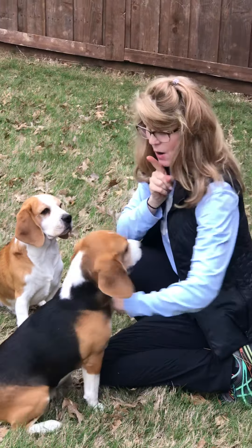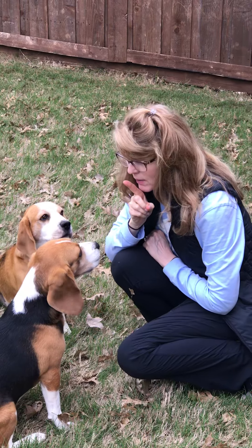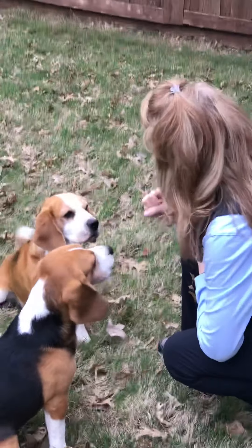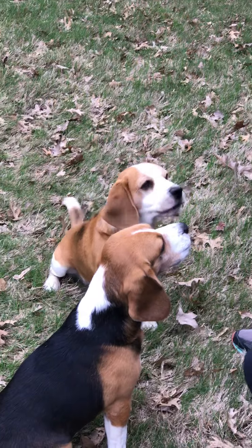No. No. Speak. No, you're not doing it. Let's see if they'll sit. Speak. Speak. Yes! Good boy. Yes. Boom. Speak. Yes!